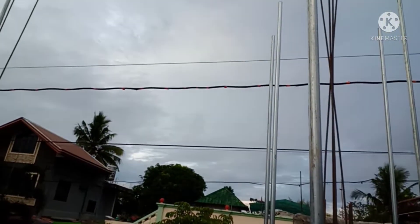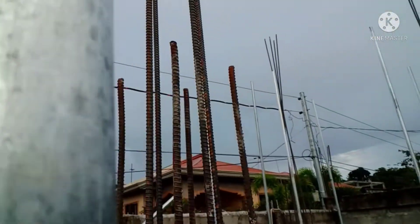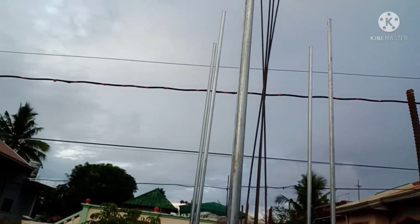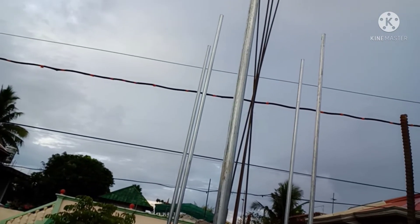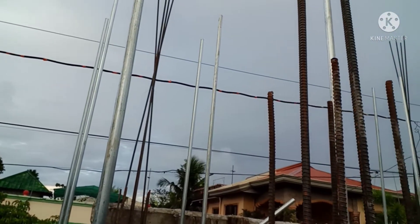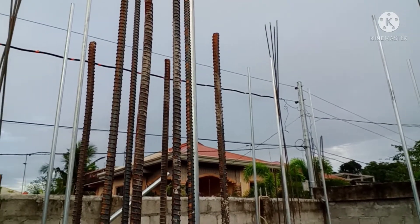Nagpalagay ako ng insulator ng secondary — pinya ng kuryente. Kung makikita nyo yung block na yun, nagpalagay tayo ng insulator niya. In case na hindi maiiwasan na tatagilid yung bakal natin, baka masagi nyo yung kuryente — at least safe sya.